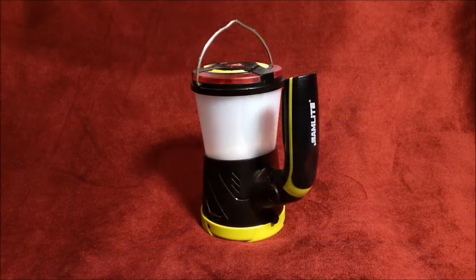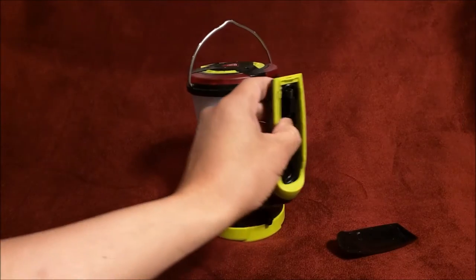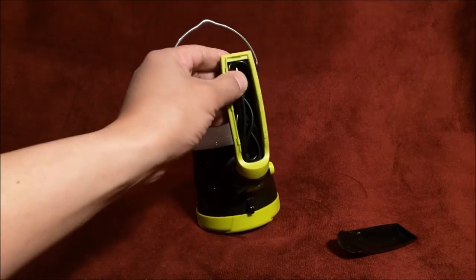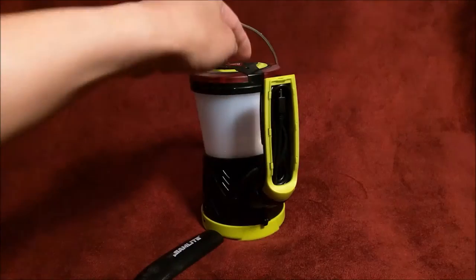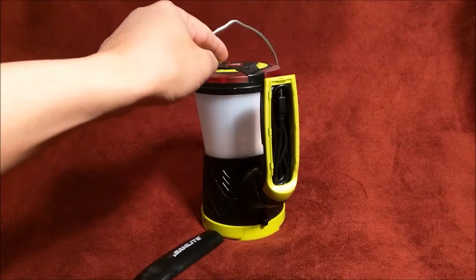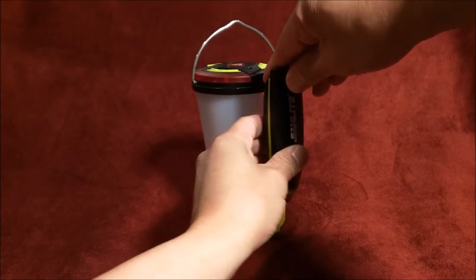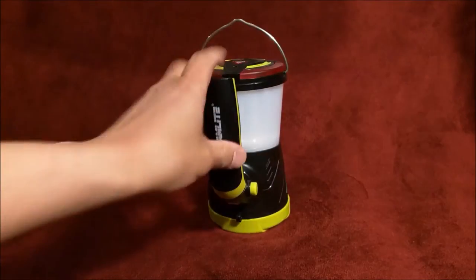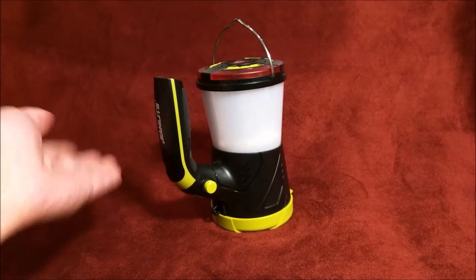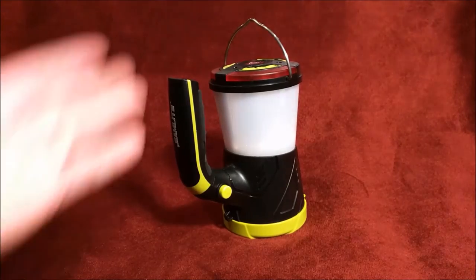One more thing I want to show you is this handle — it actually contains a hidden compartment. This cable comes with it; it's a micro USB cable for charging both ways. You can charge the lantern, and you can charge from it as well. There have been complaints of the handle popping off whenever you manipulate or turn the lantern, but I haven't had such issues, not just yet anyway.